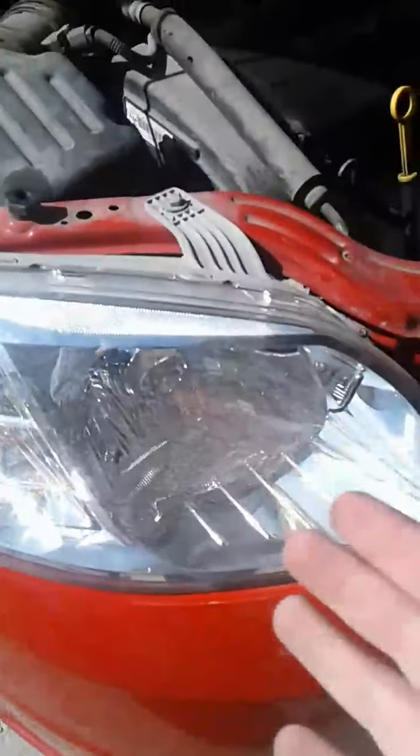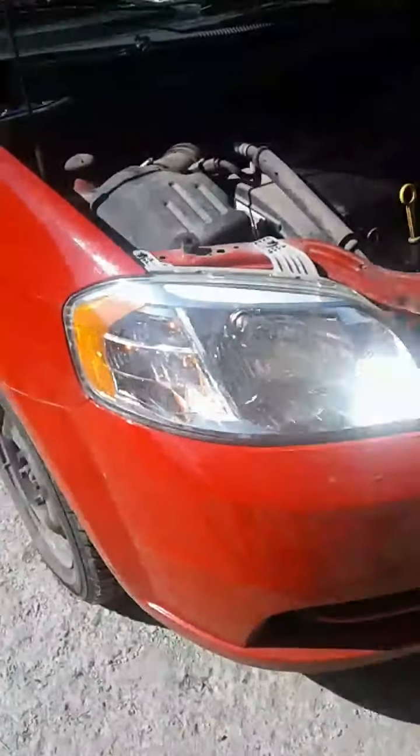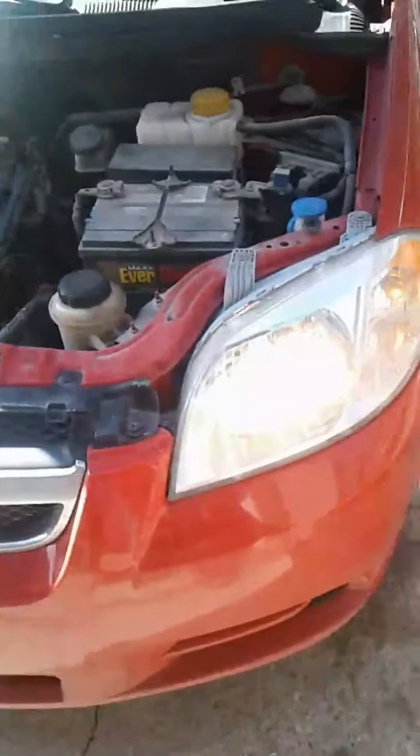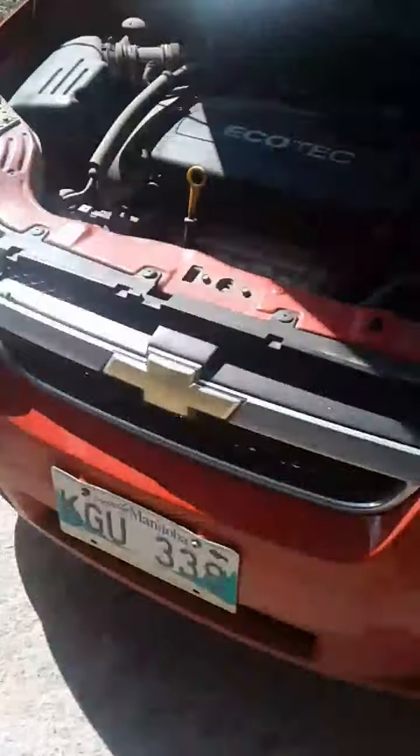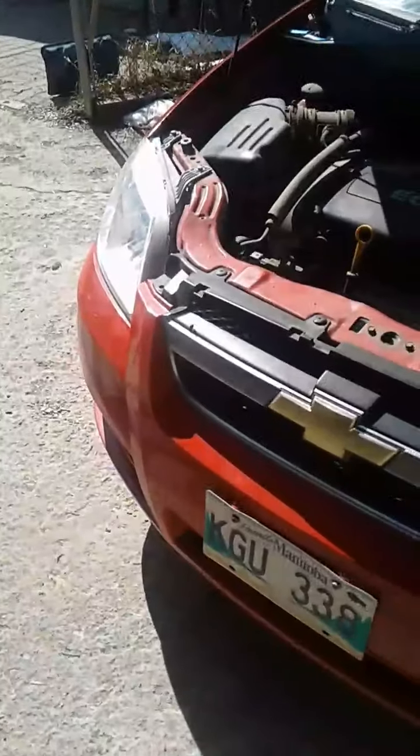Here is the stock, and here is the Xenon. I think it's pretty bright. I can't really tell in the daylight — definitely a lot less noticeable during the day when it's on. But I think it's going to help my dad, so I'm going to do this other one and get it done.